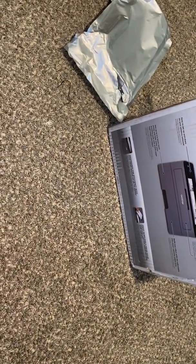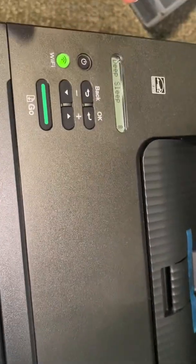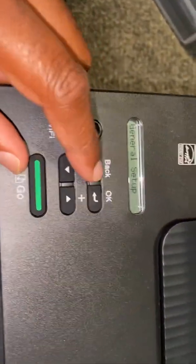This is how to set up your Brother HL-L2325DW printer and connect it to your Wi-Fi. I'm going to show you the basic steps. Turn it on — you don't need a wire, it's wireless — then go into your menu.